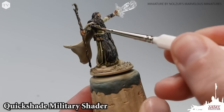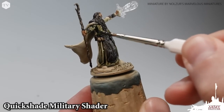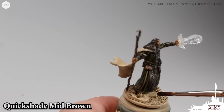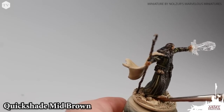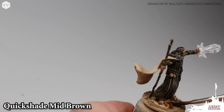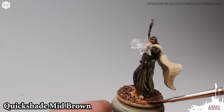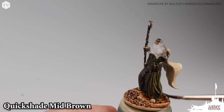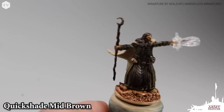You do want it to pull into the recesses, but if it begins to pull too much, go ahead and wick it away with your brush. Super simply, we are going to use Mid Brown — a nice reddish brown wash — and we're going to apply it all over the wizard's base, making sure we get good even coverage filling up all of those nooks and crannies of the basing material.